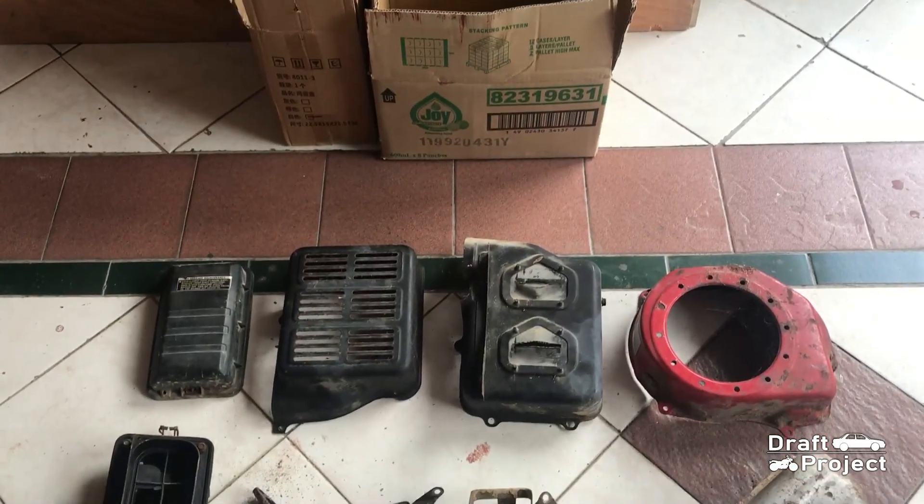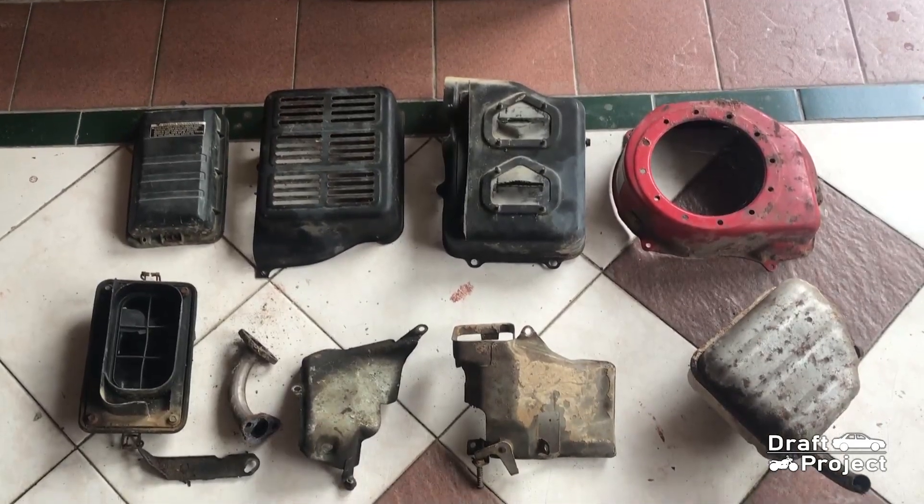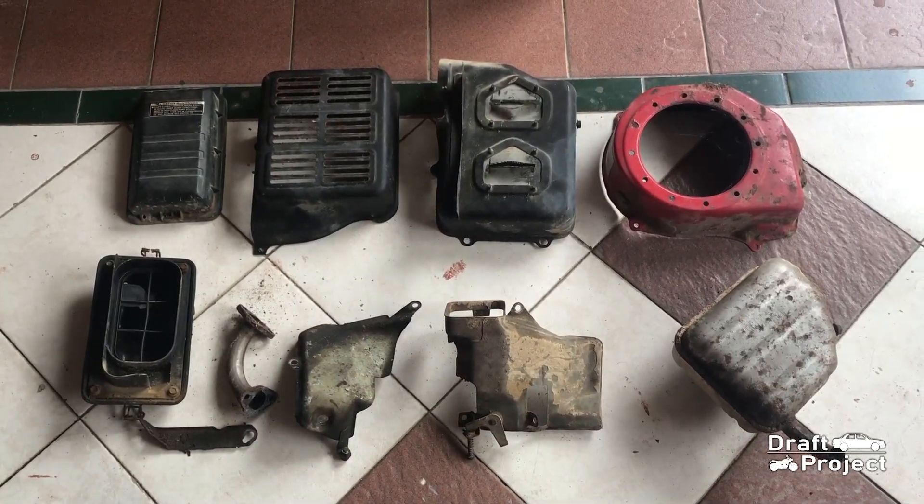So these are all the parts that have been removed from the generator. Each of these will have a separate restoration video. Go ahead and check it out. Thank you very much for watching this video and God bless.